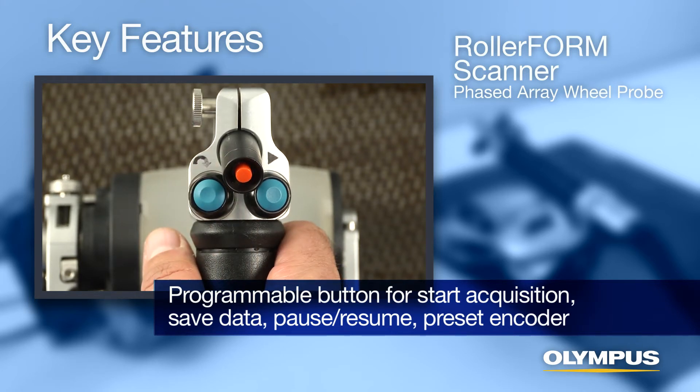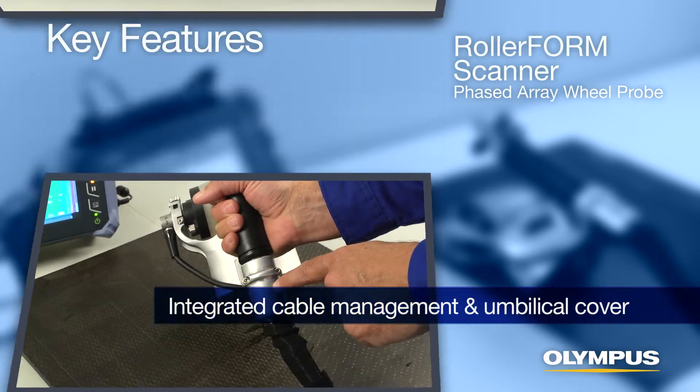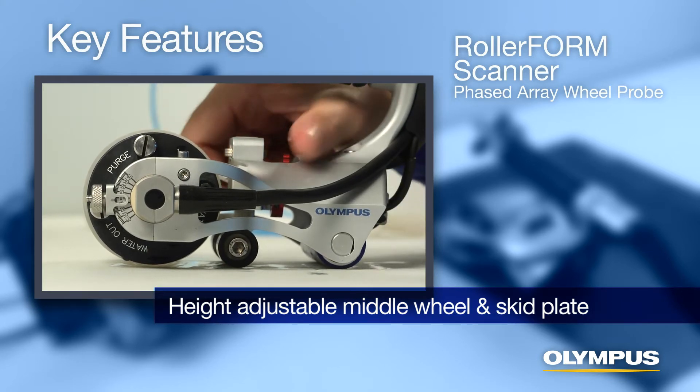An integrated programmable button on the scanner handle supports start acquisition, save data, pause/resume, or preset encoder functions. The scanner also features integrated cable management and an umbilical cover, as well as a height-adjustable middle wheel and skid plate for stabilization when scanning narrow or curved components.